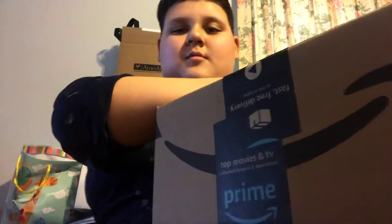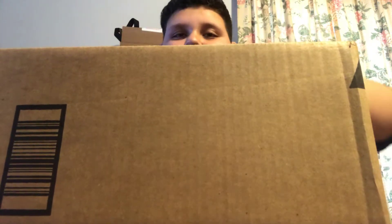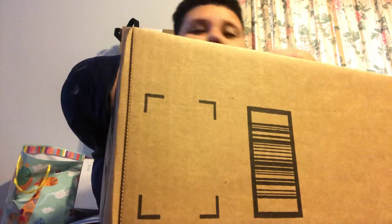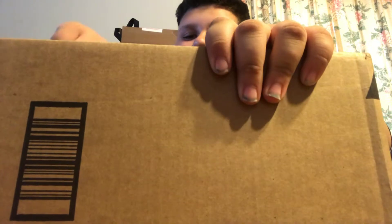Package from Amazon finally arrived, it's in the box. Got a knife, let's open it. As you know, in the last video I got ripped off, so let's hope I don't this time.